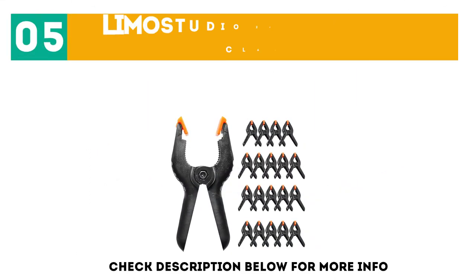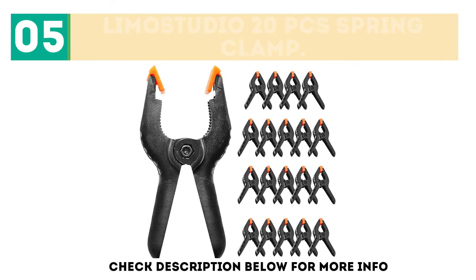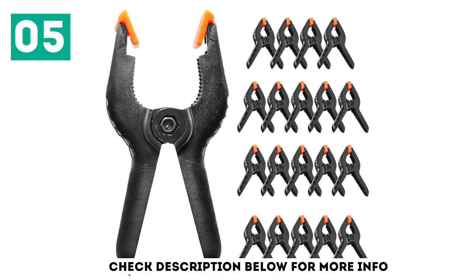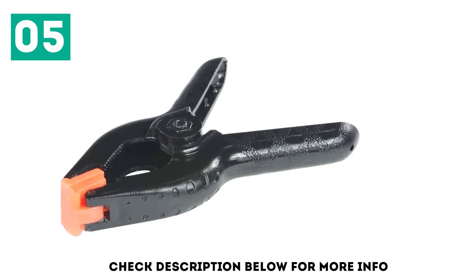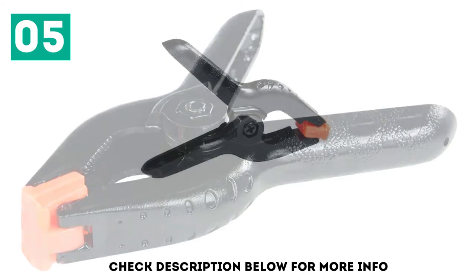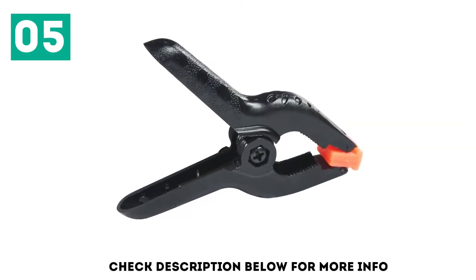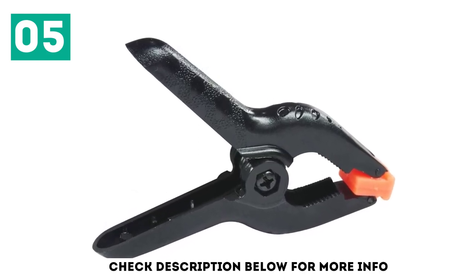At number 5: the Limo Studio 20 Pieces Spring Clamp. The Limo Studio Spring Clamp is a heavy-duty and multifunctional clamp suitable for artwork, woodwork, crafting, photography, or anywhere you need. The clamp can hold a muslin backdrop properly and eliminates shadows and wrinkles. It comes with movable teeth so you can adjust the clamping pressure and ensure a better grip. You can use these clamps for paper, canvas, background muslin, and so on.